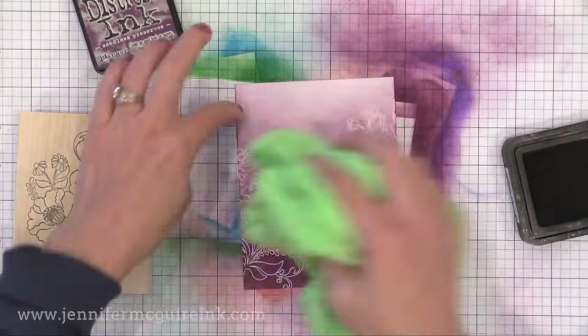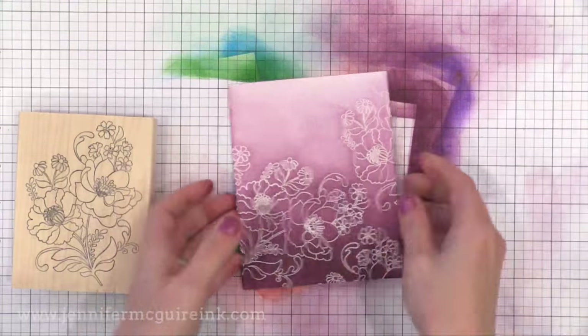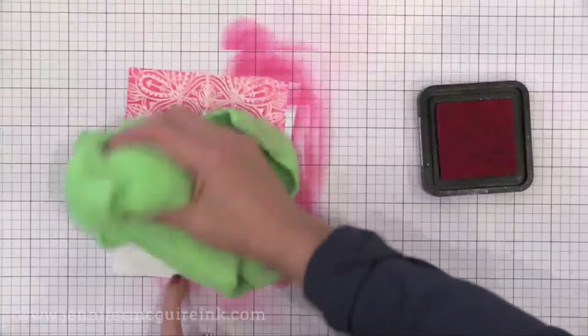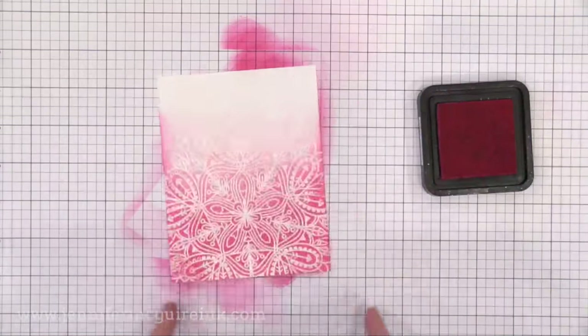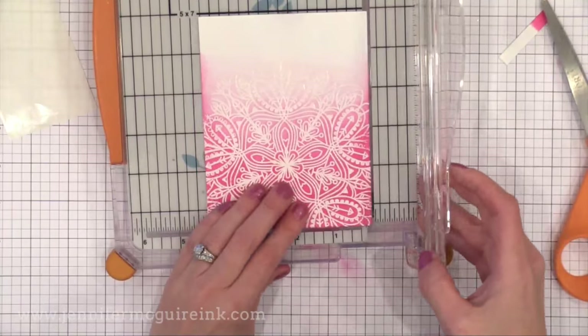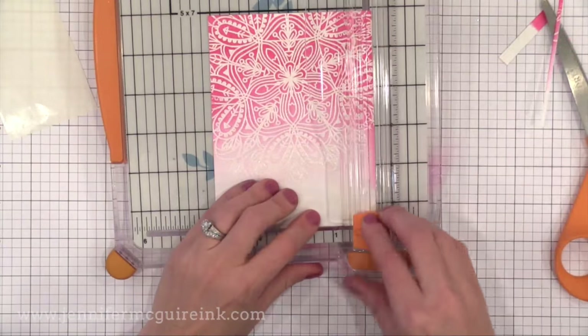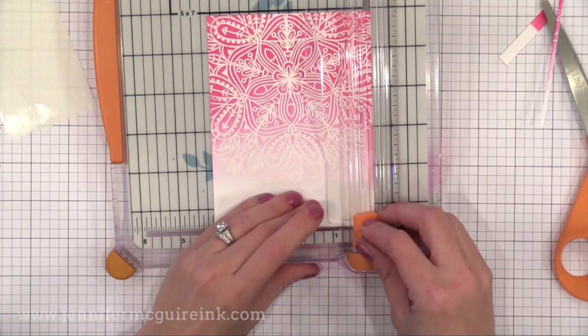Now I have a bunch of backgrounds ready to go — it's time to turn these into cards. You'll notice that when you do this the ink builds up on those long edges of the card, which is a really pretty look, but I decided to cut that off. I'm cutting a little bit off of the two long sides, so I'll end up with a background that's four inches by five and a half.